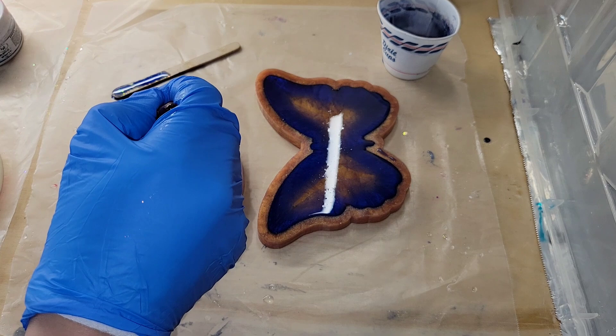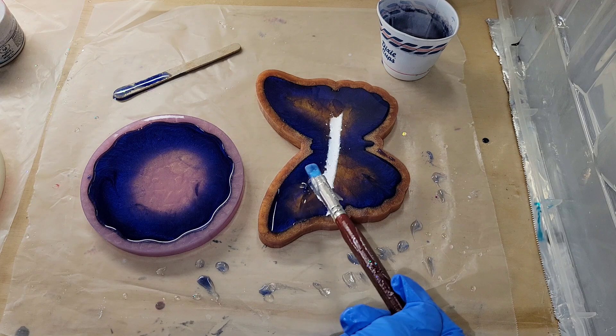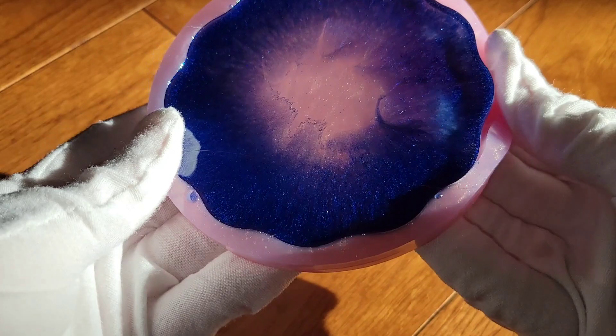I went in with my heat gun on low just to pop bubbles, and now I'm going in with a silicone paintbrush. The bubbles really like to cling to these molds because the bottom is textured, so you're going to get some bubbles clinging down there. Make sure you carefully get all the bubbles out, then hit it with the heat gun once more on low and let it dry overnight.